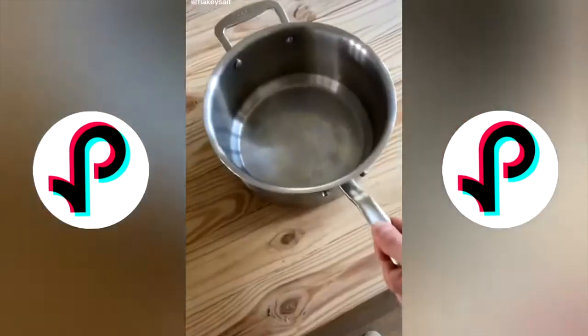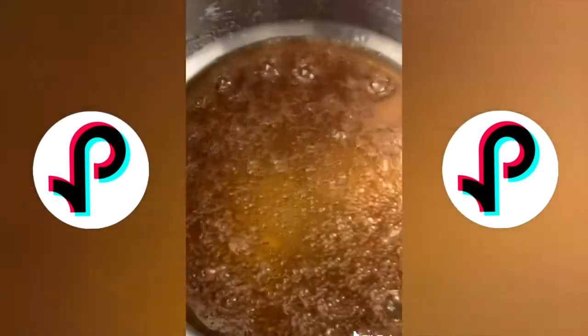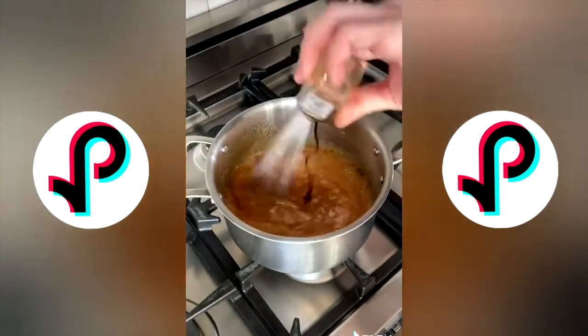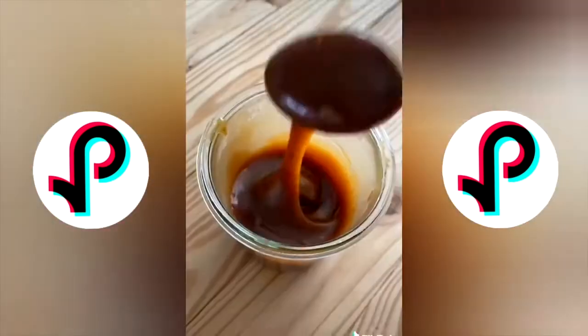We're going to make a frappuccino with actual coffee. Combine one cup of sugar and a quarter cup of water, heat on medium until melted and boiling. Once it turns a nice amber color, whisk in half a cup of butter, half a cup of heavy whipping cream, one teaspoon of salt, and two teaspoons of vanilla extract. Transfer to a heatproof container and let it cool completely.